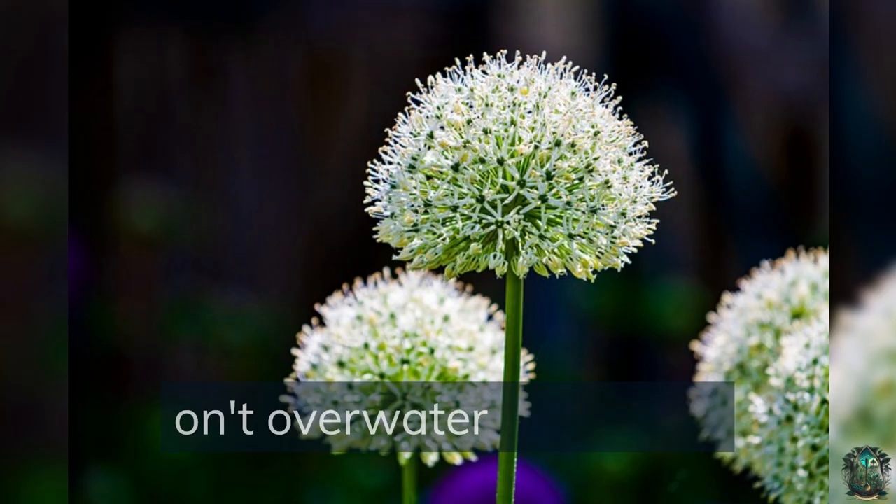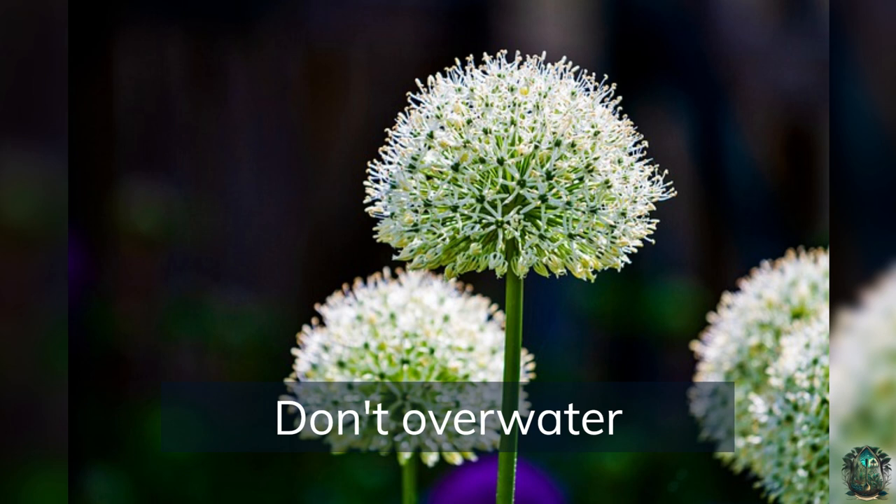Don't overwater — avoid overwatering as this can lead to disease and rot. Control weeds, as weeds can compete with onions for nutrients and water, so keep the area around your onions weed-free.